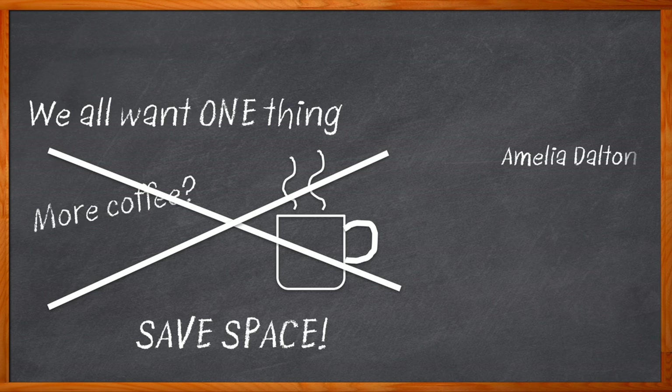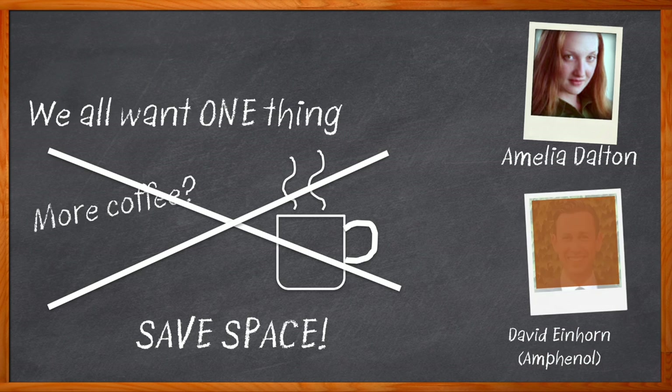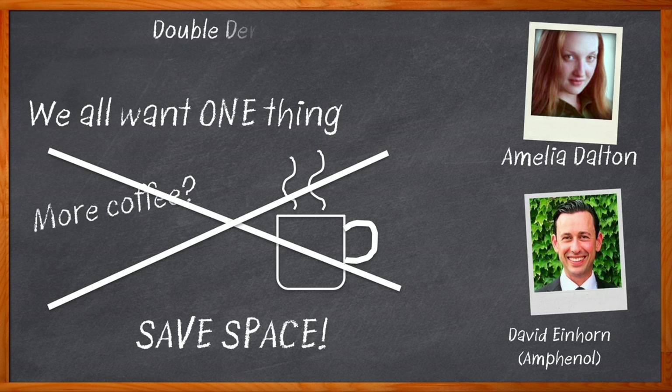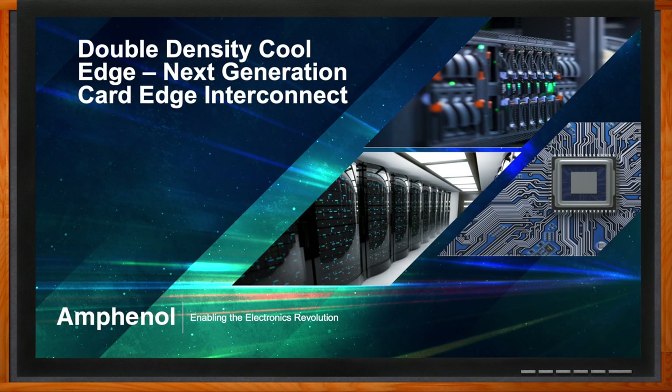Hi, I'm Amelia Dalton, host of Chalk Talk. Nowhere is the need for the reduction of board space more important than in the realm of high performance servers. One way we can reduce complexity and overall board space in our server designs can be found in the connector solutions we choose. In this episode of Chalk Talk, David Einhorn from Amphenol joins me to discuss how Amphenol's double density cool edge interconnects can not only reduce board space, but also lessen complexity and give us greater flexibility. Don't forget to click that link for even more information about Amphenol's double density cool edge interconnects.